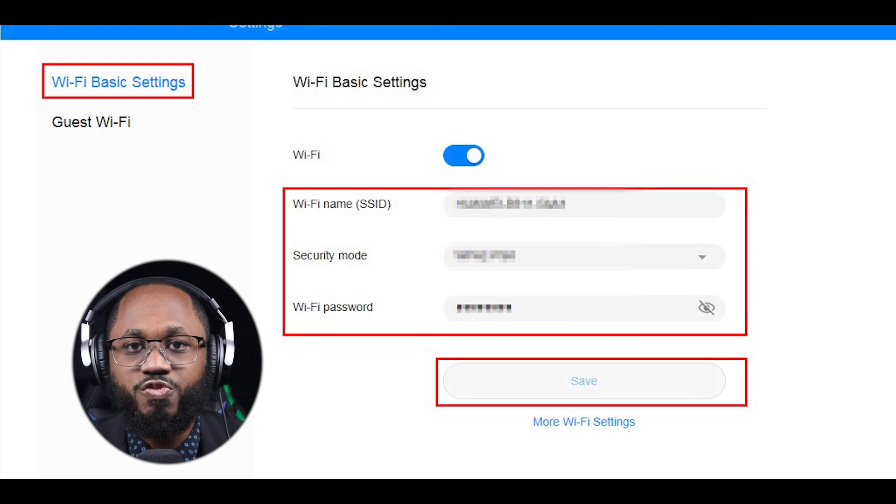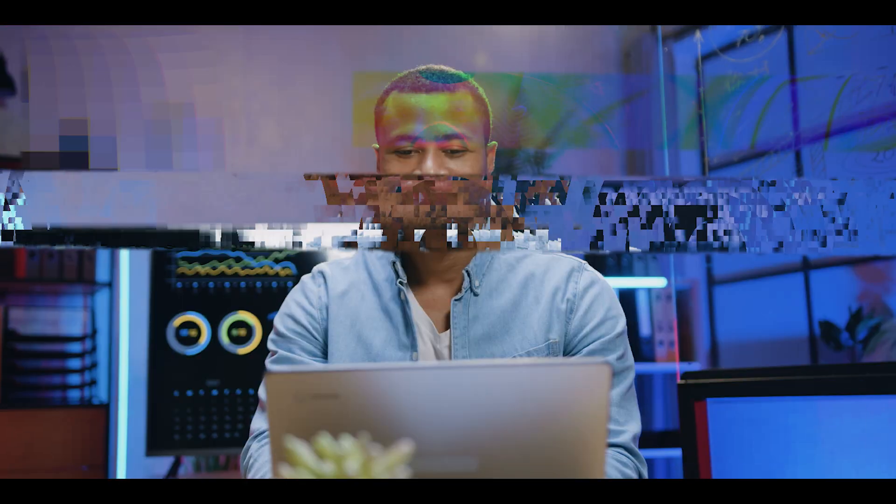Step five: once you've located your Wi-Fi password, make a note of it or copy it down. You can use this password to connect other devices to your Wi-Fi network.